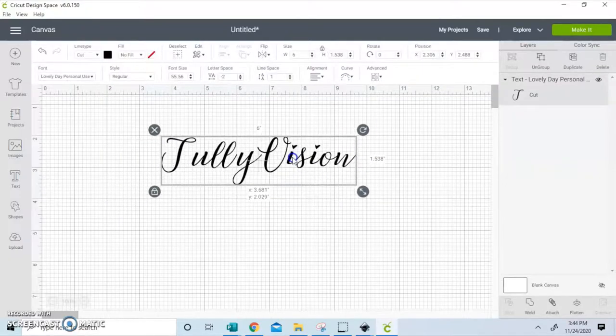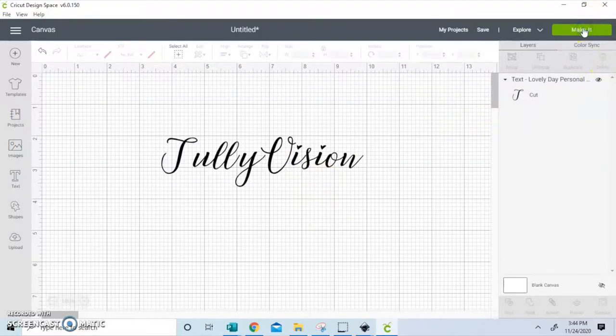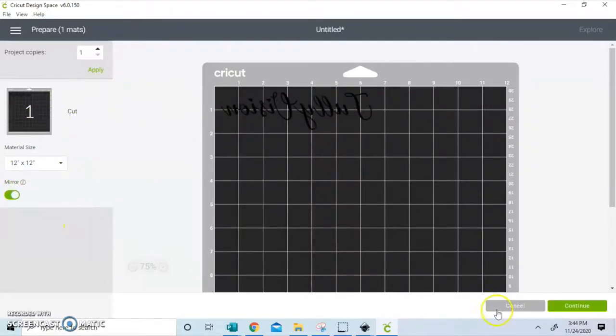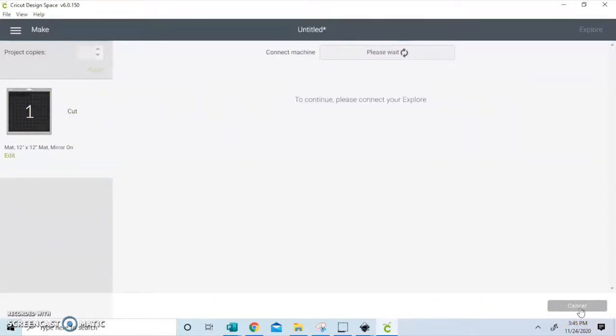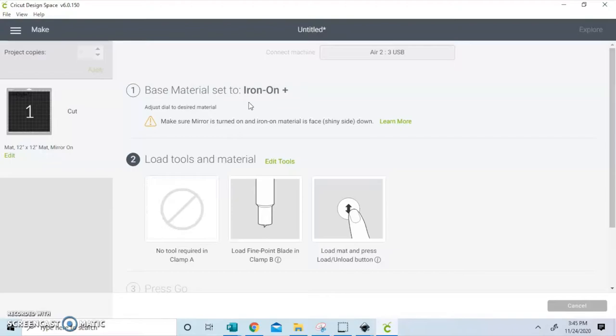The first thing I'll be doing now is just throwing this into the Cricut Design Space mat. When you're using cursive — like if you do decide to use Lovely Day — just go ahead and do negative two letter spacing and all your letters will come closer together. Now that we are getting prepared to add this to our mat, I'm going to connect it to my Cricut Explore Air 2, and once connected it asks to set the material. I'm going to load my vinyl and I make sure that I use iron-on plus.